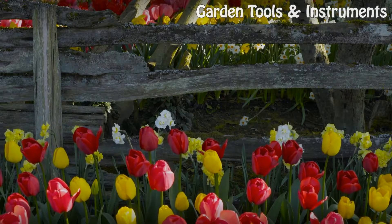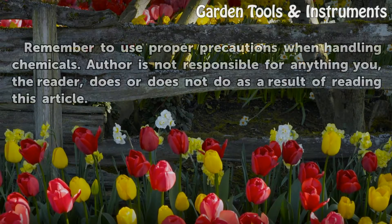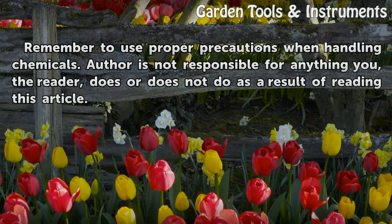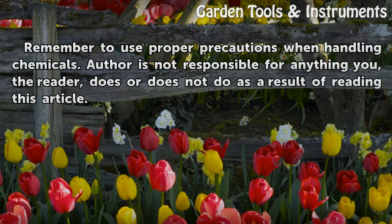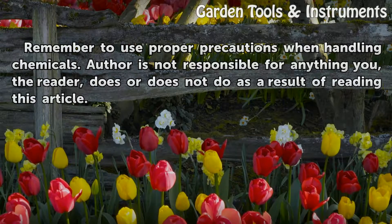Tips and Warnings. Remember to use proper precautions when handling chemicals. The author is not responsible for anything you, the reader, does or does not do as a result of reading this article.